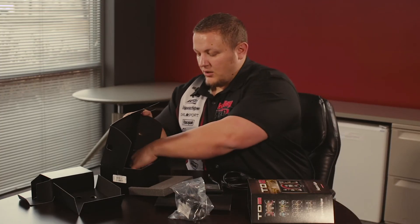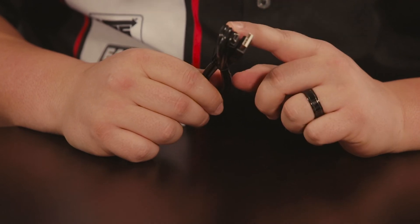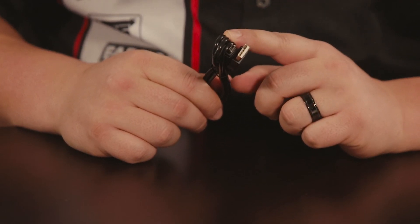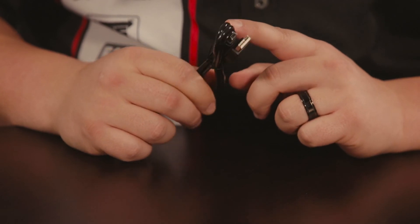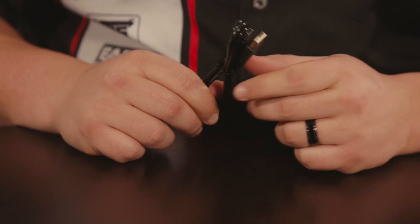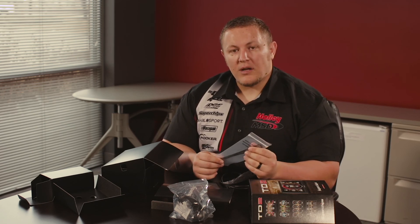In the box you'll also notice a USB cable. This is a standard mini USB cable and you can use it to connect your Trail Dash 2 to a Windows-based computer for updates if necessary. You can also use this cable for any of the MyStyle features for the Trail Dash 2, such as renaming your parameters or setting up your power switches. And finally, we have some zip ties to help with your installation so you can clean up the wires and keep everything organized.